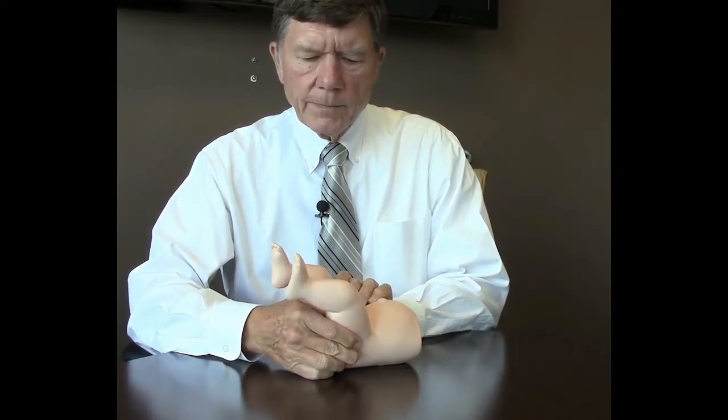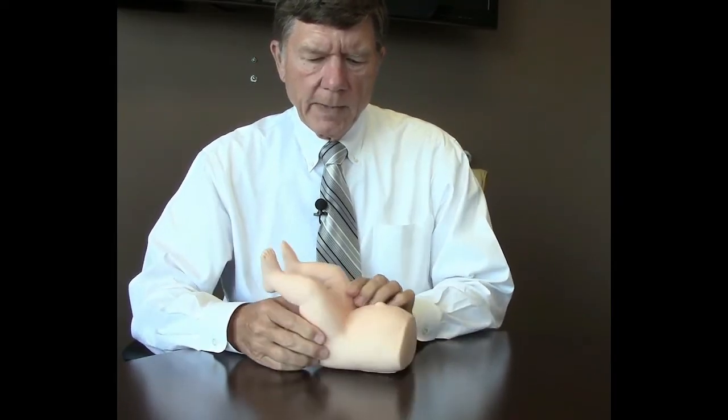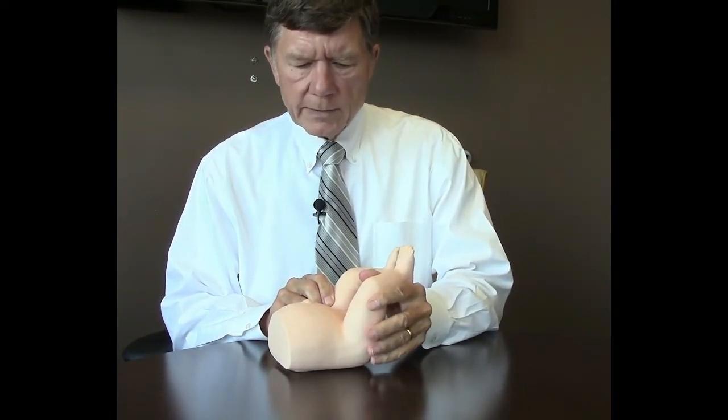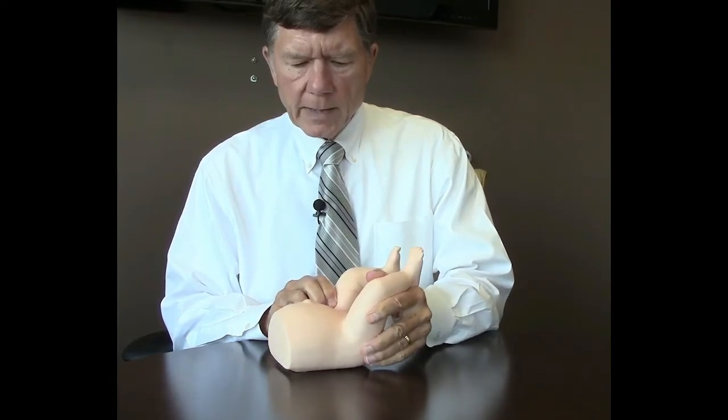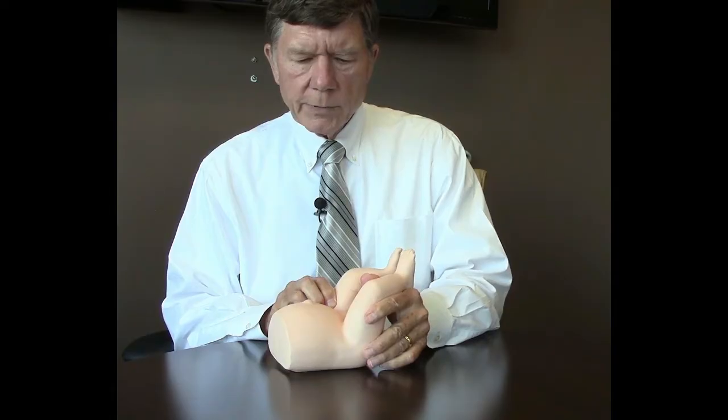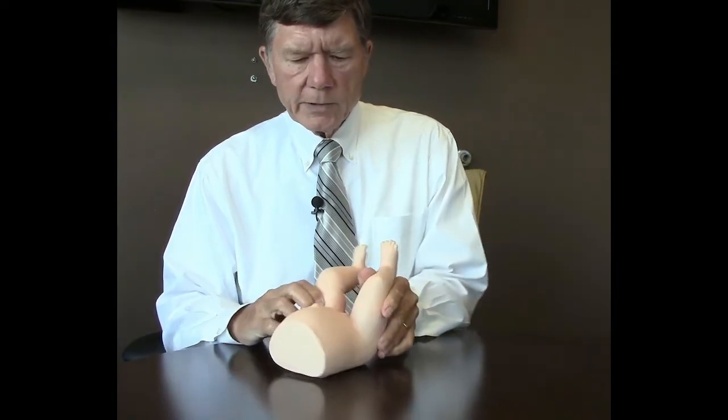I'll show you again from this direction — we're going to lift and toggle. The other side is Barlow positive, so we'll gently push back this way and then lift and toggle. So we push it out and then lift it in.